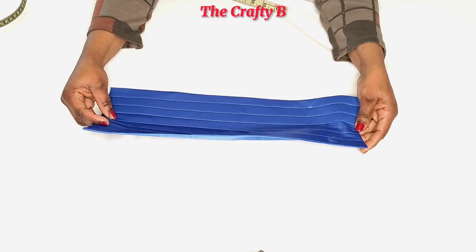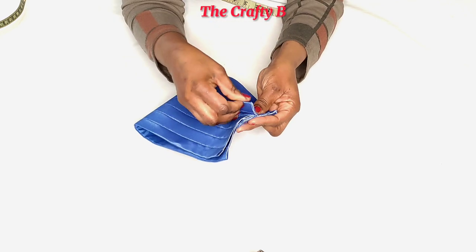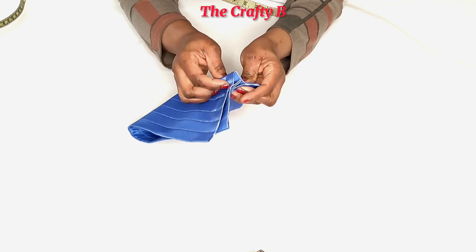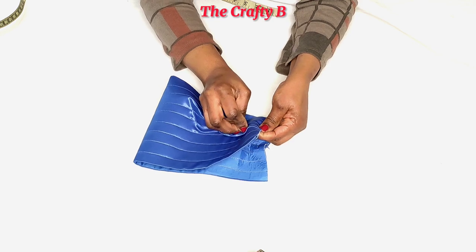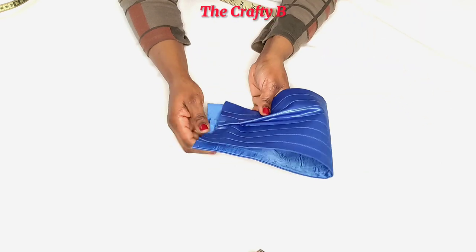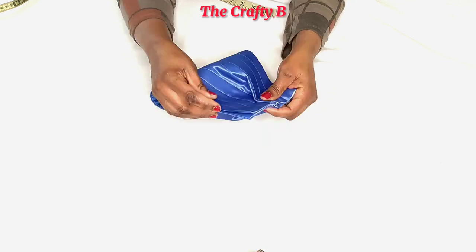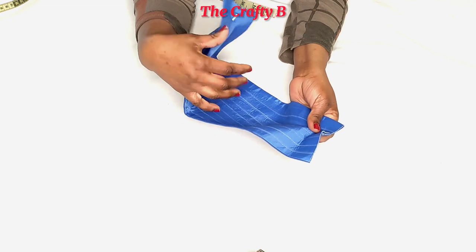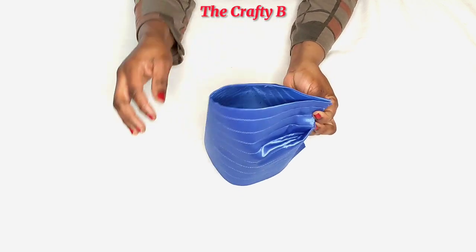When you are pleating, you have to measure to make sure each pleat is the same size and facing toward the same direction. This is how the sleeve is looking. One thing I forgot to mention — I reduced it by one inch, so I used 18 inches for the wideness. I'm going to take it to my machine, top-stitch the pleat on this side and do the same to the other side. I've finished sewing the pleats, and this is how the pleats look.